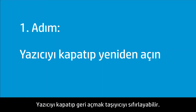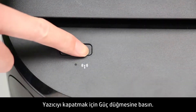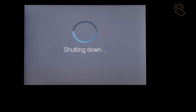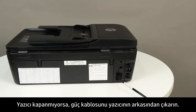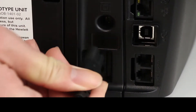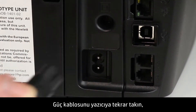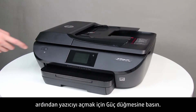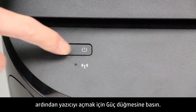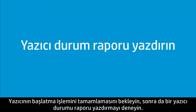Turning the printer off and then on again can reset the carriage. Press the Power button to turn off the printer. If the printer does not turn off, disconnect the power cord from the back of the printer. Wait 60 seconds, then reconnect the power cord and press the Power button to turn on the printer. Wait until the printer has completed startup, then try printing a printer status report.